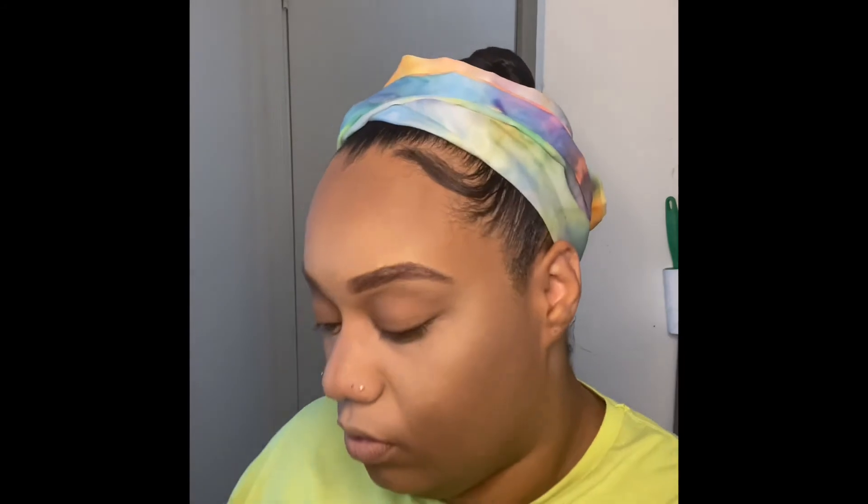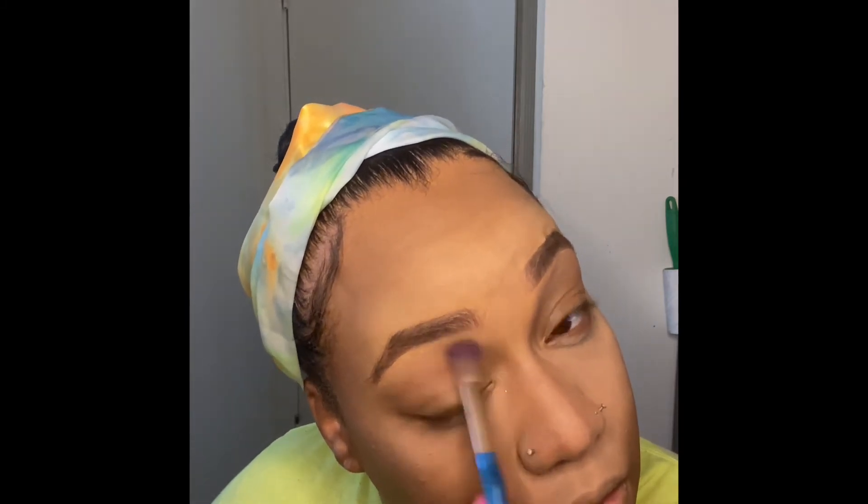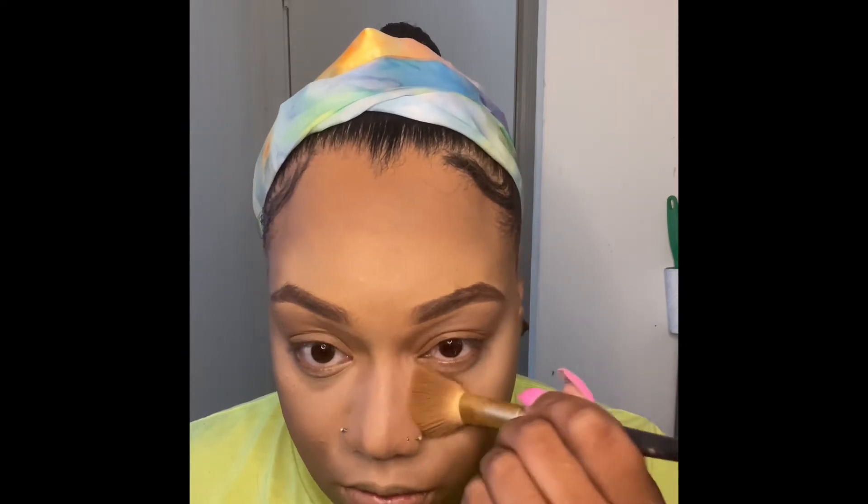I keep looking over there because he was really into the game — it amazes me how mad they get. Now I'm taking a very light color just to blend it out so there wouldn't be any harsh color lines. Then I'm going back in and blending everything together.